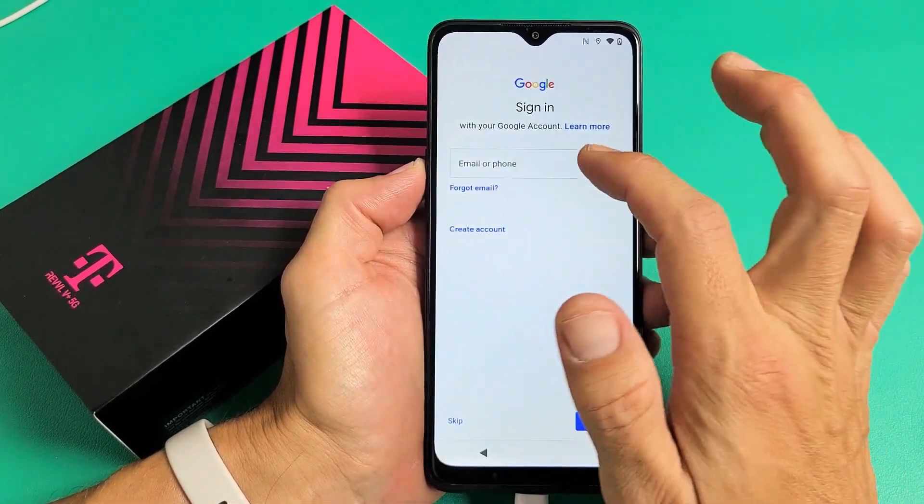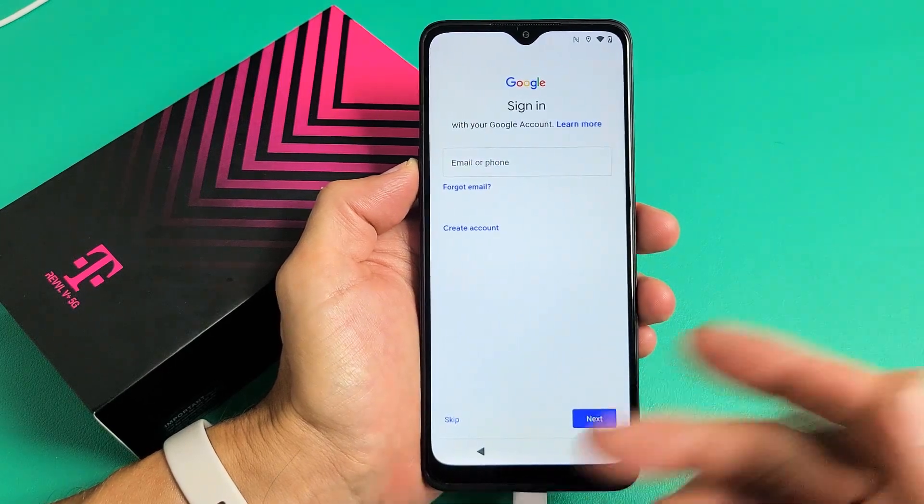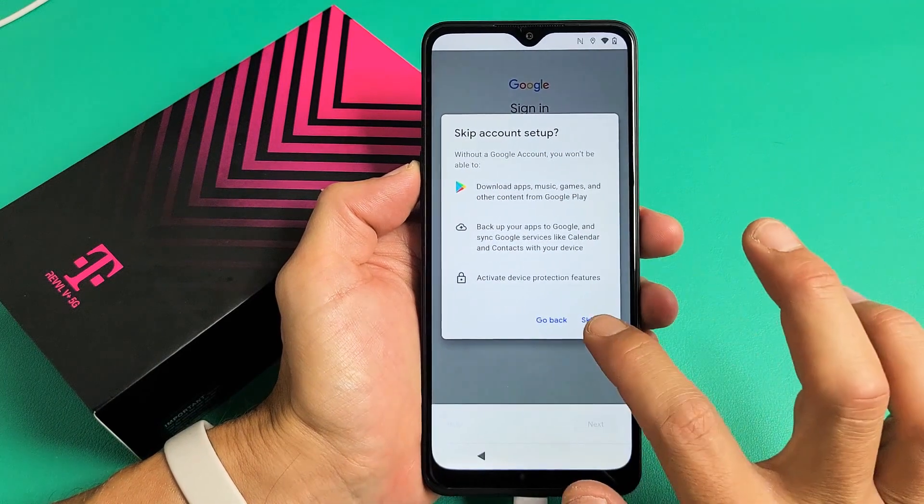Google sign-in is asking you to sign into your Google, basically your Gmail account. You can do that now or you can do it later. For me, I'm just going to do it later, so I'll tap on Skip for now. Skip right here as well.